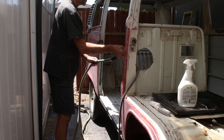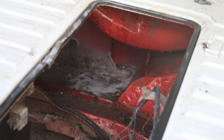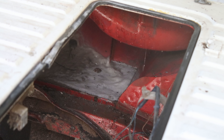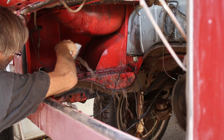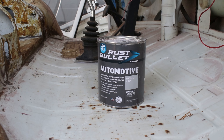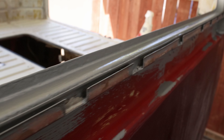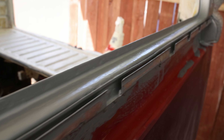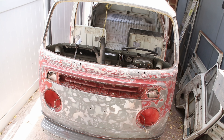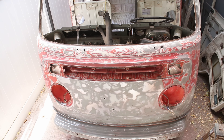I hosed everything down and cleaned out the engine compartment — this was about the dirtiest place on the whole bus, but well preserved from all of the oil and grease. Rust Bullet — the best product ever. I painted it liberally everywhere to seal the metal and protect it from any rust ever happening again. This bus is going to last forever, if I ever get it put back together.